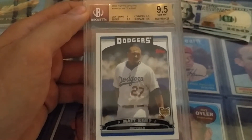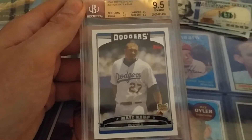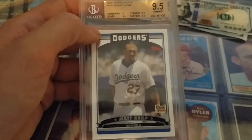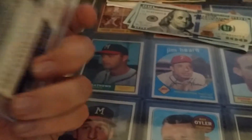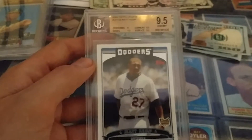This is a 2006 Topps Update, Matt Kemp rookie card, Gem Mint. He's kind of the strikeout king, but he's still my boy. I'm going to keep collecting him.